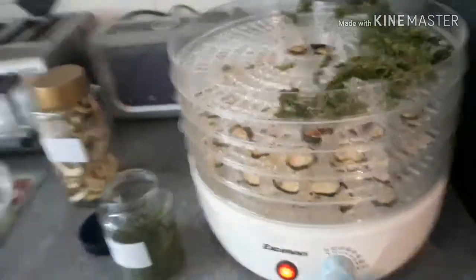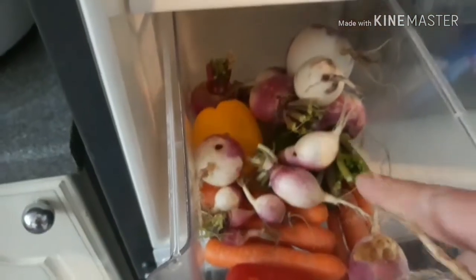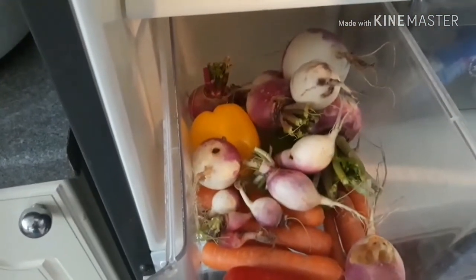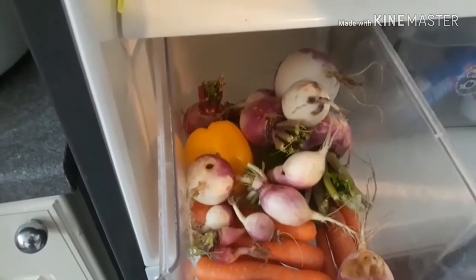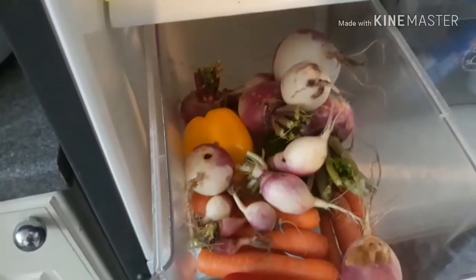We've still got a fridge full of turnips — look at all these. That one with the massive hole needs to go to the chickens, but all the rest of these turnips need dehydrating as well. They'll just go in a jar, and as we make soups and stews over winter, they'll be added in and they'll be lovely.